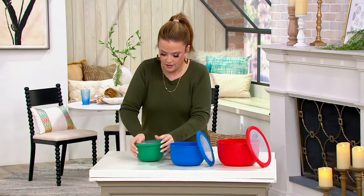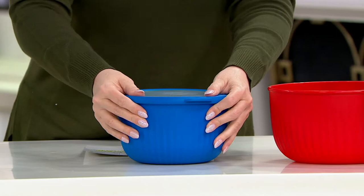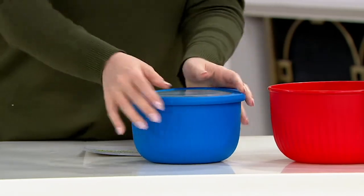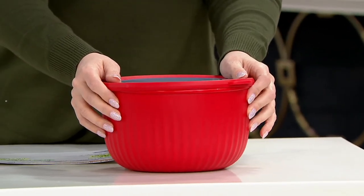Do we have a nesting situation? Why, yes, we do. They nest down into each other, and this is all you have to store.